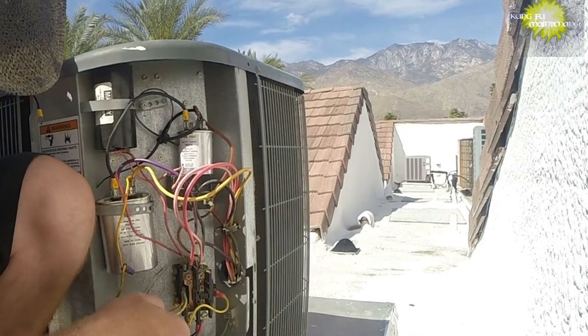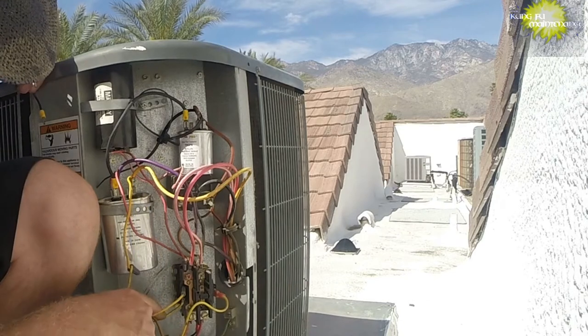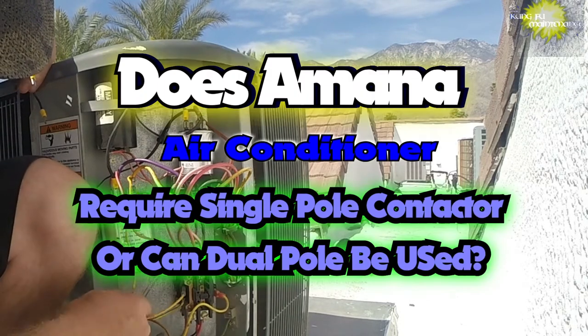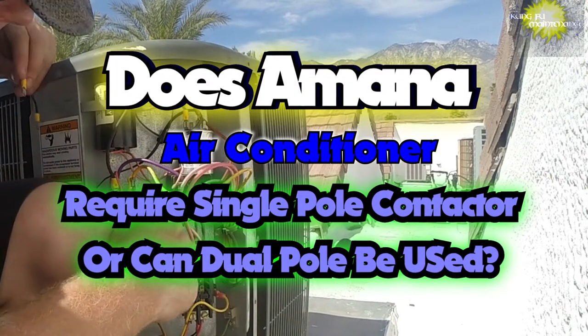So recently on Kung Fu Maintenance, we've been exploring different air conditioners — do they require a single pole contactor or can they use a dual pole contactor? Today we're looking at an Amana air conditioner.